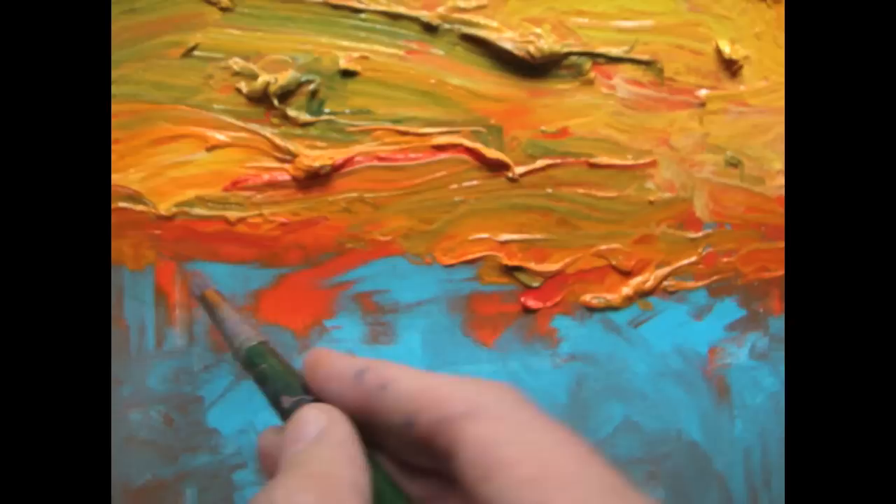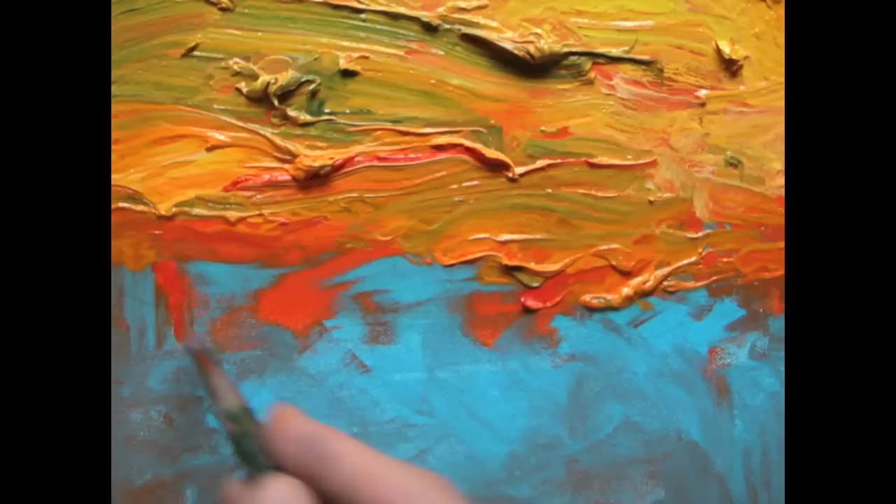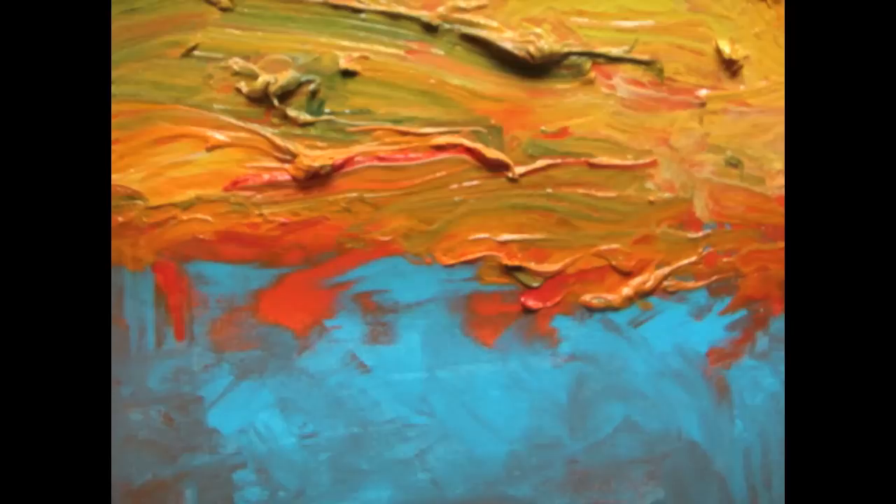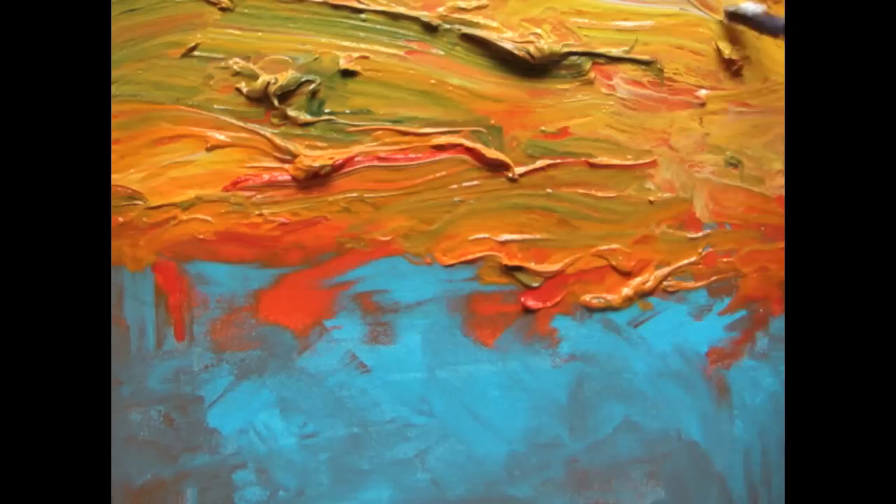At this point I'm pretty enthused — I'm thinking, wow, this is really working. You can see as I blend that orange into the Neo McGilp it just works almost perfectly. It's almost seamless between the really thick paint and the dry underpainting, which is exactly what I'd hoped to accomplish.